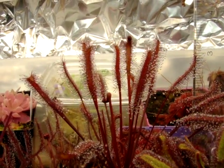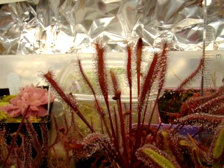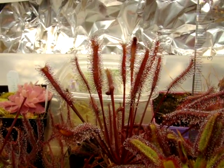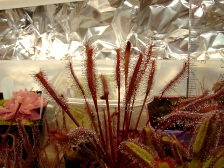This is Drosera capensis red, and it has to be in my top two favorite forms of Drosera capensis, mostly because of its vivid red coloration that it develops in high enough light intensity. Also because of its ease of growing, especially in the warmer temperatures around 90 degrees Fahrenheit or higher, it's able to handle very well.